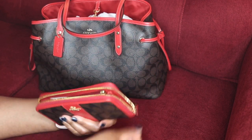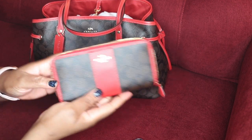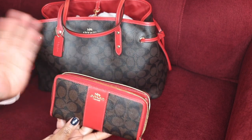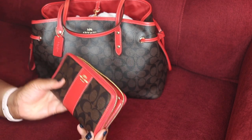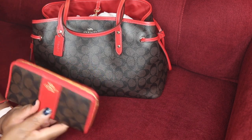If you have any reservations about how spacious or large this wallet is, have no worry — you will absolutely love this wallet. Again, this is the Coach signature coated canvas with cross-grain leather.